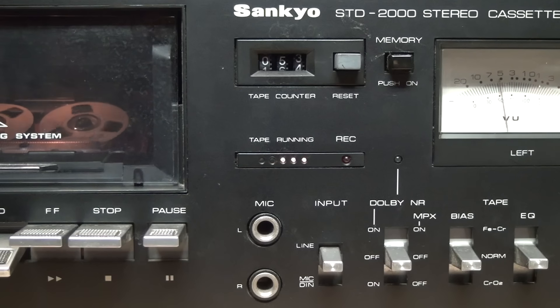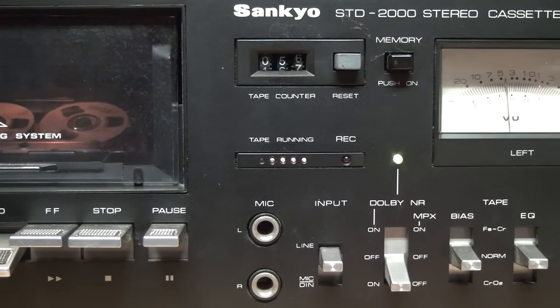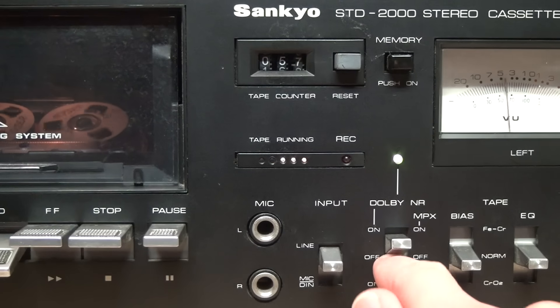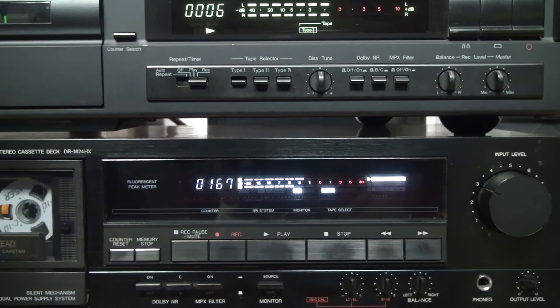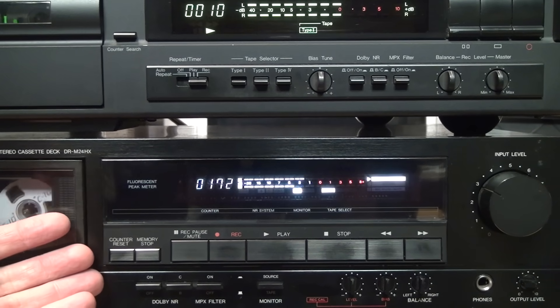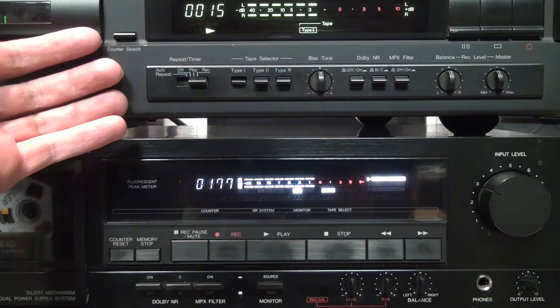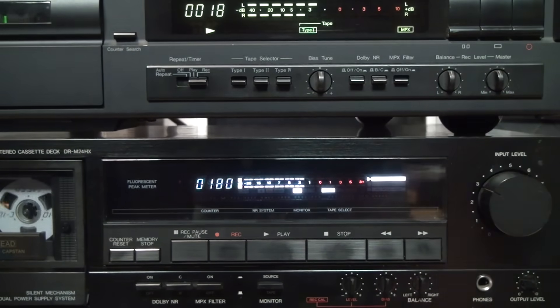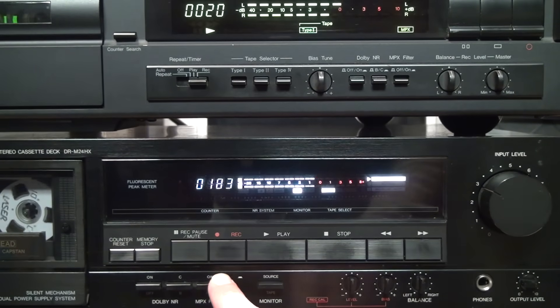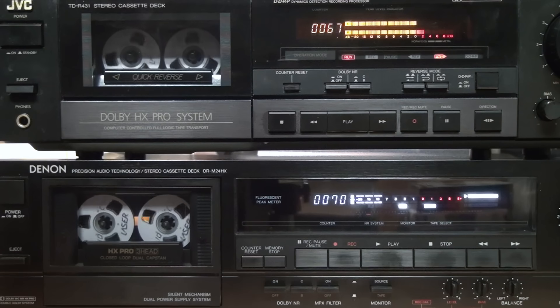Among the decks which do have a button or switch for it, it's often combined with the Dolby noise reduction switch, such as on this Sankyo STD-2000 from the 1970s. It gives choices of Dolby and MPX off, Dolby on with MPX off, and Dolby on and MPX on. While on other decks, such as this Denon DRM-24HX from the 1980s and this Nakamichi Cassette Deck 2 from the '90s, it's given its own button which can be turned on and off independently.